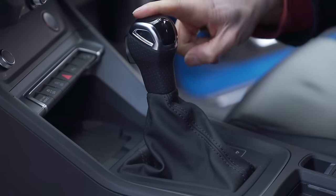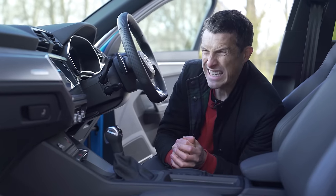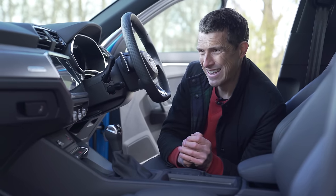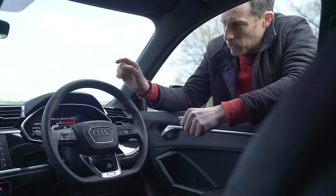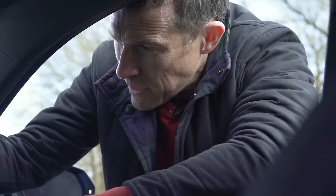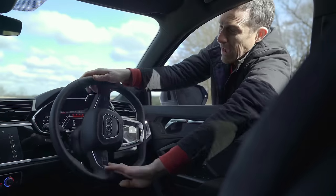As standard, you get a seven-speed dual-clutch automatic gearbox and quattro all-wheel drive, though it's not technically proper quattro like you get on the larger Audis. It's a front-wheel drive-based Haldex system — just not as capable. You also get variable ratio steering as standard, specifically set up for this RS model to feel sporty — stable at high speed, but you can go from centre to full lock in pretty much one turn at low speeds, making the car very agile and manoeuvrable.